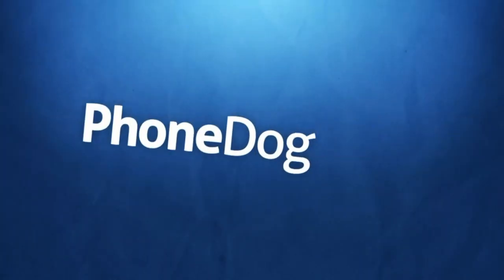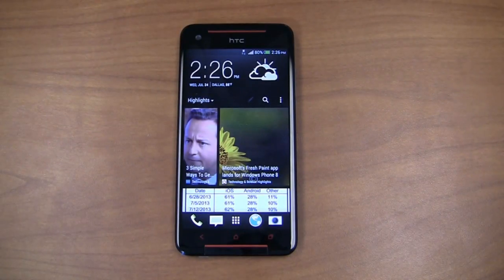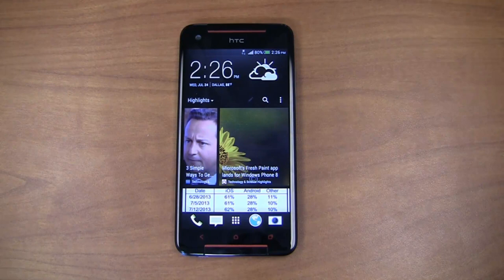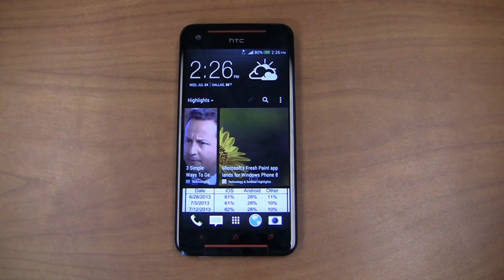I'm Aaron Baker from PhoneDog.com and it's part 2 of the HTC Butterfly S full video review. Can this thing compete with not just the HTC One, which is heavily subsidized in the states, but the Galaxy S4, the new Motorola devices, and more? It's a new smartphone from HTC and while we're not yet seeing it in the United States on a carrier, you can pick it up unlocked through specialty retailers like Negri Electronics at negrielectronics.com. This is the next generation of the Butterfly line, bringing together a lot of the great features of the HTC One, but if you don't want the metal build or the screen's a little too small, the Butterfly S is the go-to device for you.